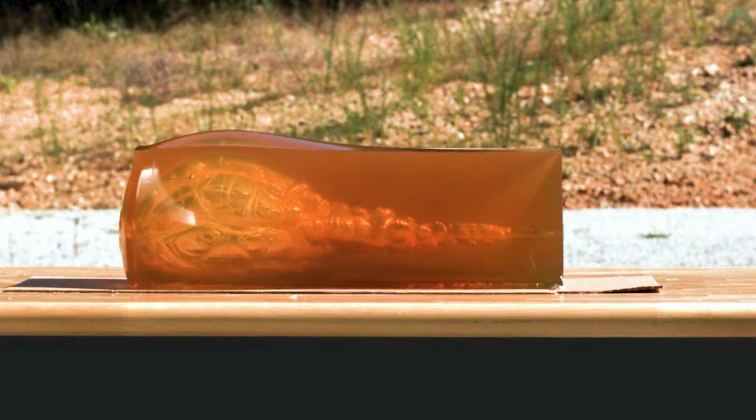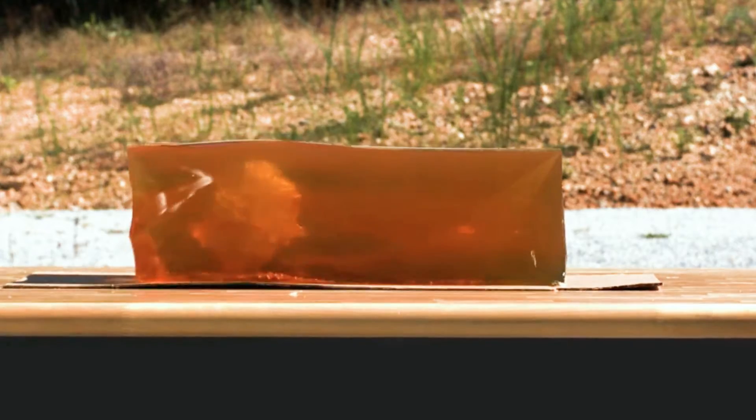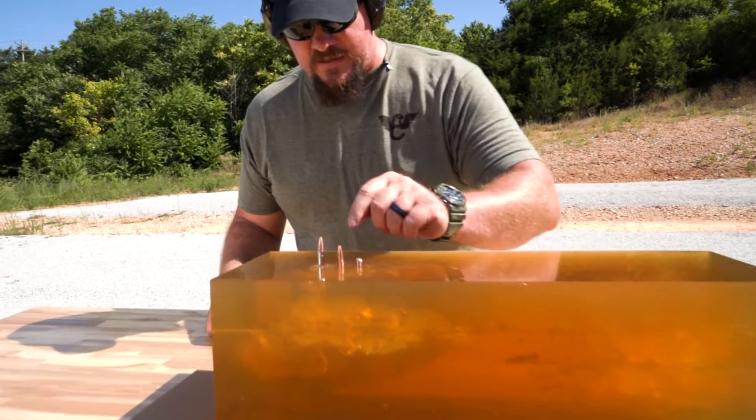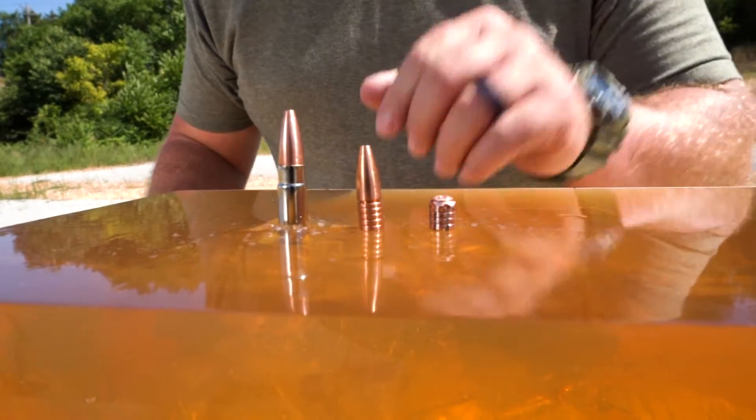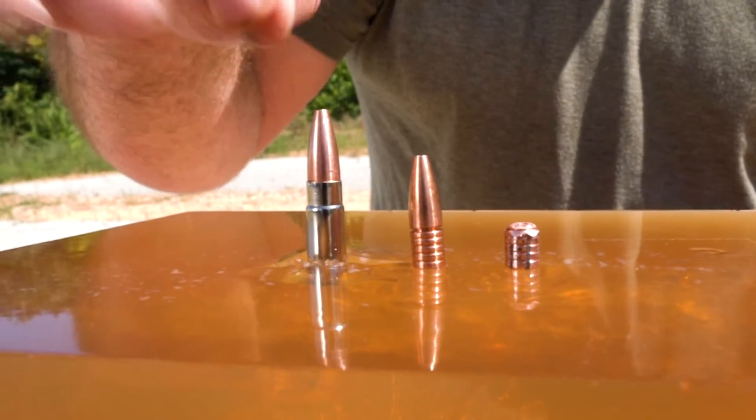You'll see footage in the slow motion camera of the base exiting the gel block. This is the retained base from this 125 grain Controlled Chaos — this is the bullet itself, and this is the loaded cartridge.